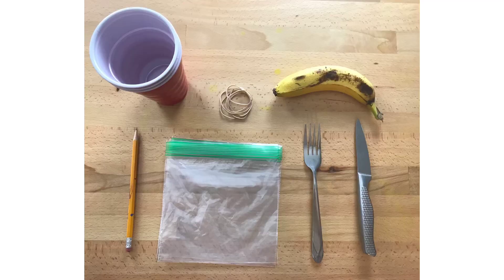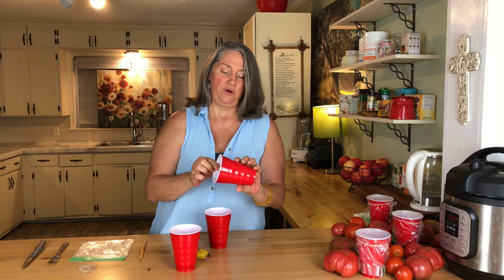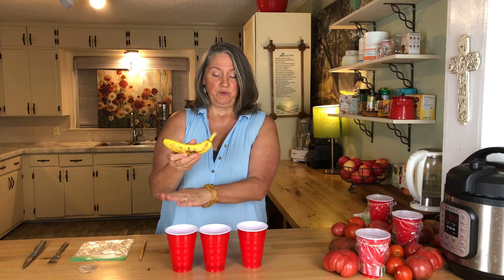Foolproof — as long as you do it exactly the way I tell you, you will get rid of your fruit flies for free. All you need are the items shown in the video. You need these Hefty brand red cups — but it doesn't have to be that brand, you just want one that doesn't have ridges, because the fruit flies can get out. And you want three because one banana works perfectly for three cups.